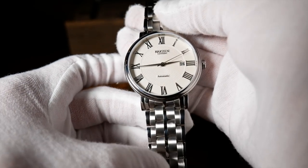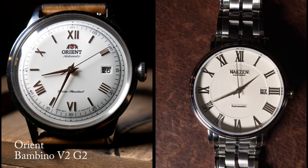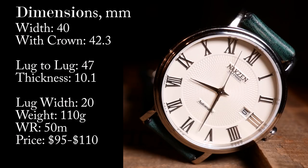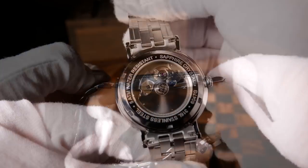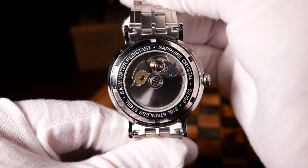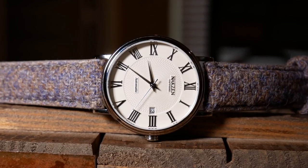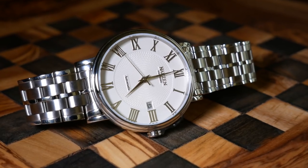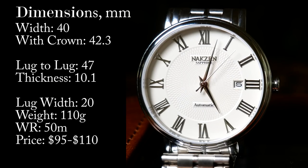Let's get the specs out of the way. Width is 40mm without the crown, and just over 42mm with it. There's a lug-to-lug of 47mm, so it's about the same size as an Orient Bambino. Height-wise is where this watch really shines — when it comes to a dress watch, the thinner the better, and this thing is sitting a hair over 10mm. In large part, that is thanks to the Miyota 9015, which is a little thinner than the Miyota 8215 you'd regularly find at this price. Lug width is 20mm, so plenty of strap options. 50 meters of water resistance is good, and it does have a solid weight of 110 grams.